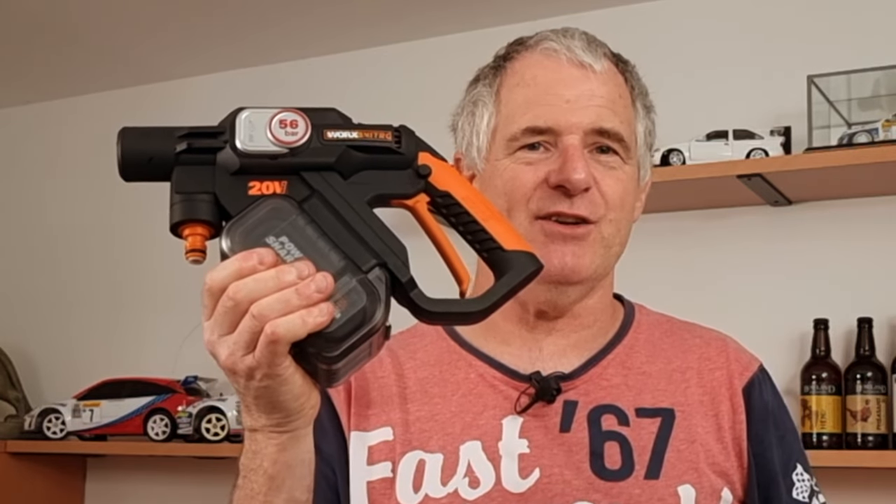First off we're going to be opening the box. There are chapters along the bottom so you can jump to each section, but the best bit is going to be me using it because I really want to know if it's any good in comparison to the other one. That'll be coming up in the next video. Right, let's get straight on with it.